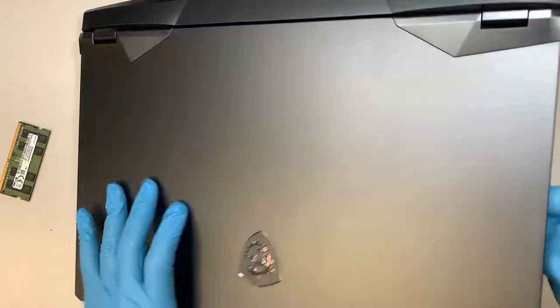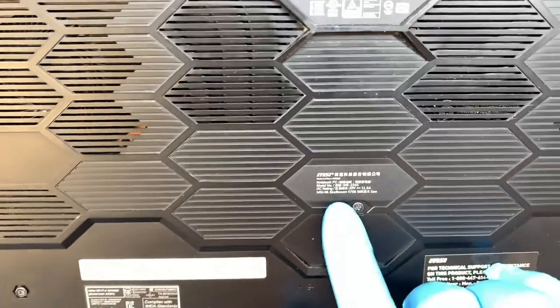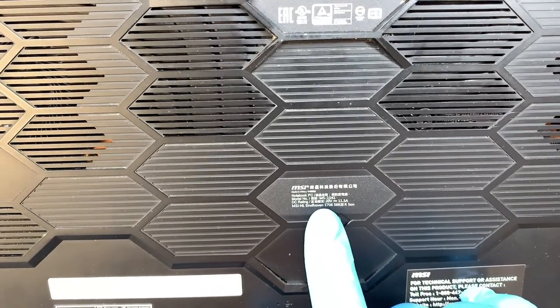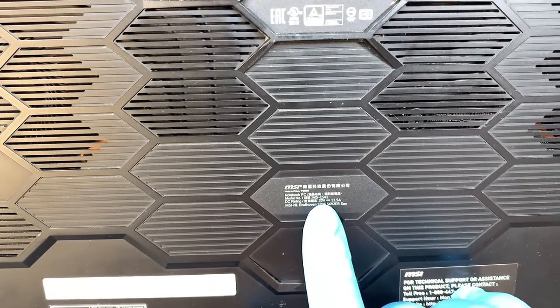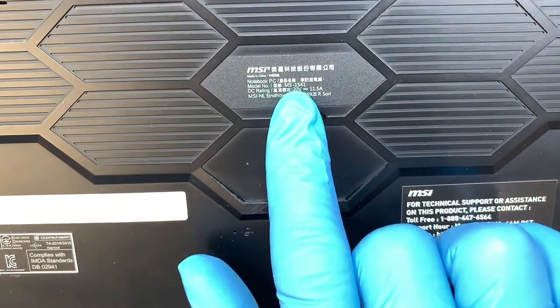First I like to identify the model. If you flip it around at the back of your laptop, take a look at the model — it says MS1541. So this is the MSI gaming laptop, MS1541.